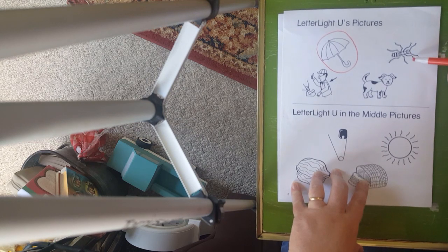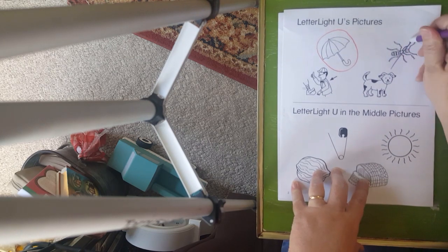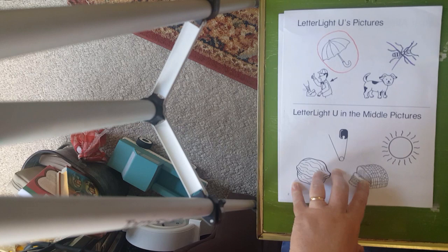What about ant? Ant — uh, uh, ant. No, I don't think that starts with it. So I'm going to use a different crayon and put an X on that, because ant starts with another vowel letter. Remember, 'ah, ah, ah' for letter A.